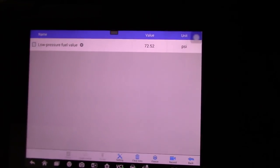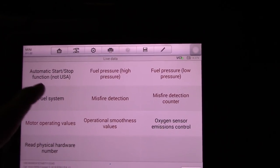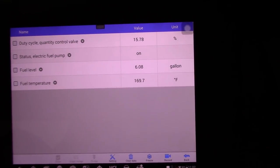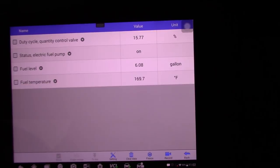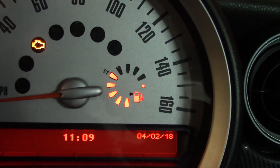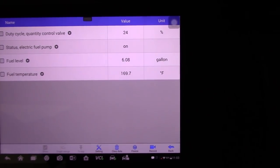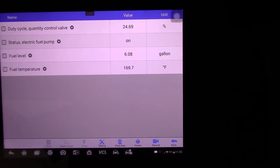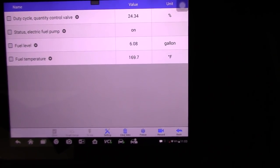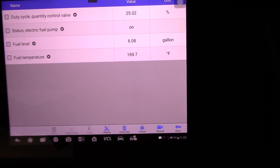The low pressure is just one reading — 72.52 PSI — and it doesn't appear to change. It's a little strange that we had to select different menus for this. In the fuel system menu we have duty cycle, quantity control valve, status of the electric fuel pump, and fuel level at 6.8 gallons — that's about half a tank. Accelerating to see the quantity control valve change — at 2500-2900 RPM it stabilizes around 25-something. Fuel temperature is 170 degrees, and no misfires still.